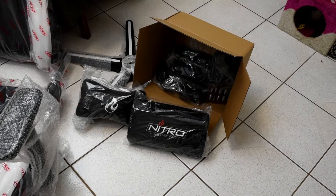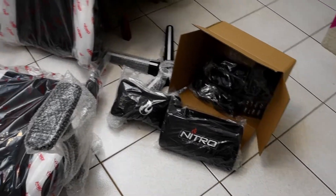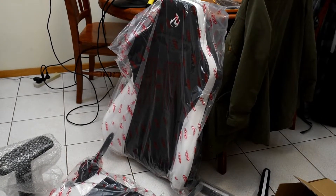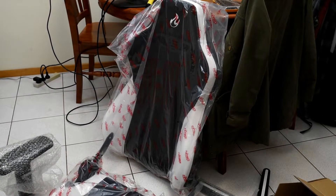All things told, I'm very happy with what's come out of the box. Every piece is accounted for and feels well made, but I guess we'll find out once it's all together. Let's cue the montage and get cracking!